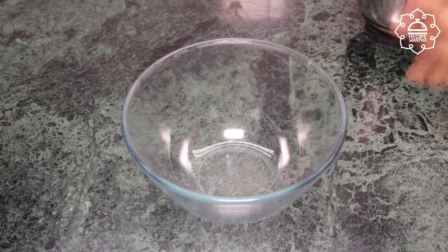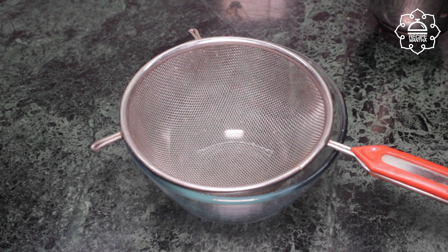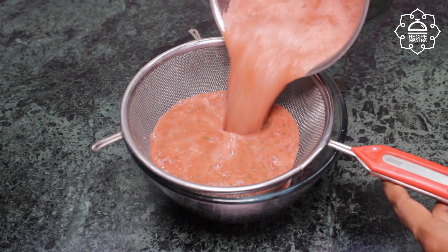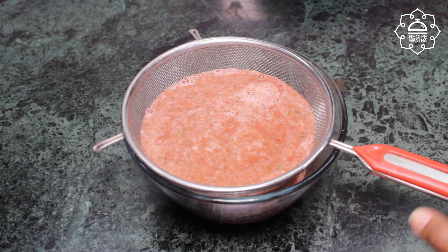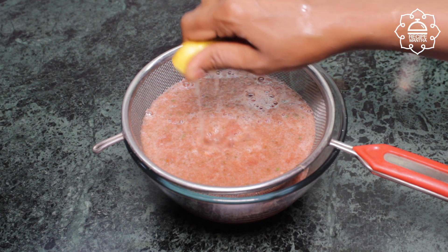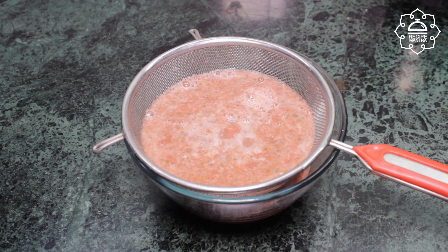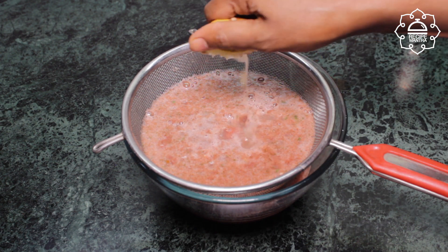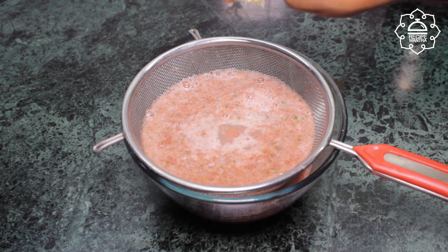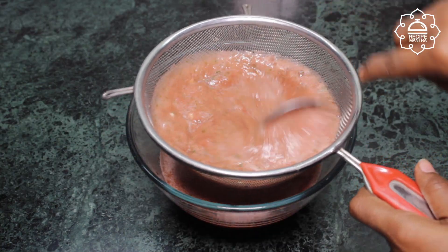Now take a large bowl and put a big cotton cloth or strainer on it. Pour the blended juice through the cloth so that the pulp and seeds are filtered out and only the smooth juice collects in the bowl. Use a spoon to press it from the top.